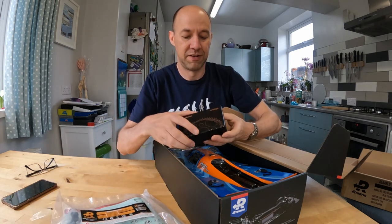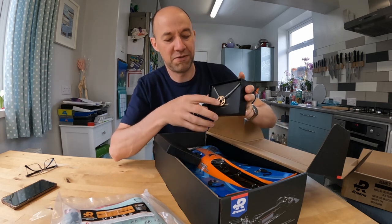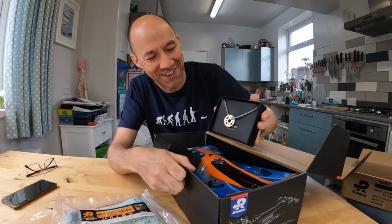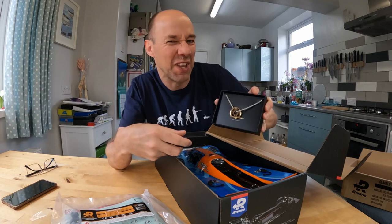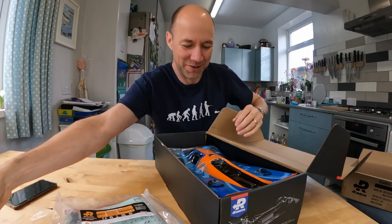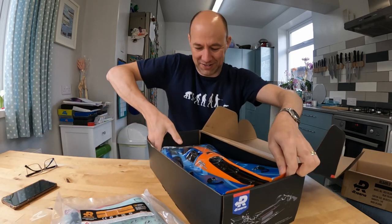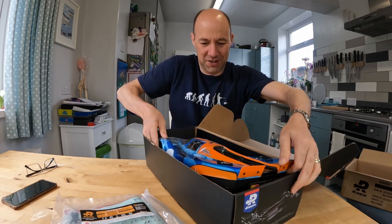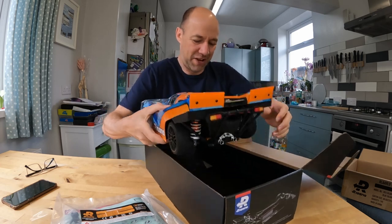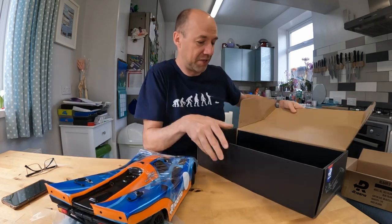For being one of the first 250 people, look what I've got — a bit of bling. A gold-plated spur gear on a chain. Don't think I'll be wearing that, not really me, but that's kind of cool. A free gift for getting in there early. The box is not much bigger than the car — that was tricky — but a nice enough box with enough protection.